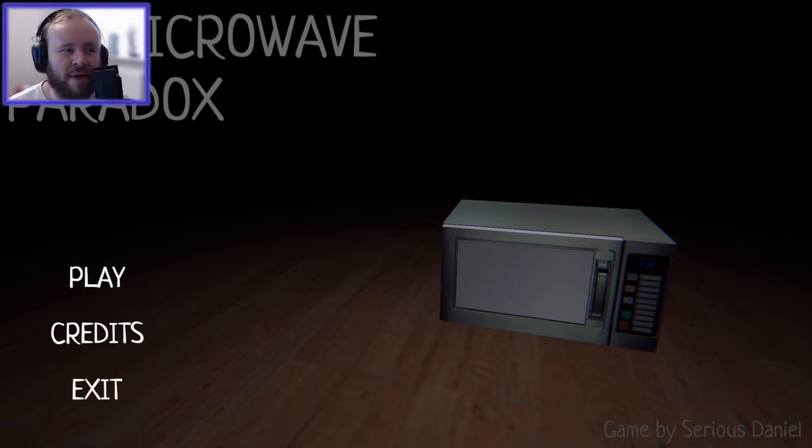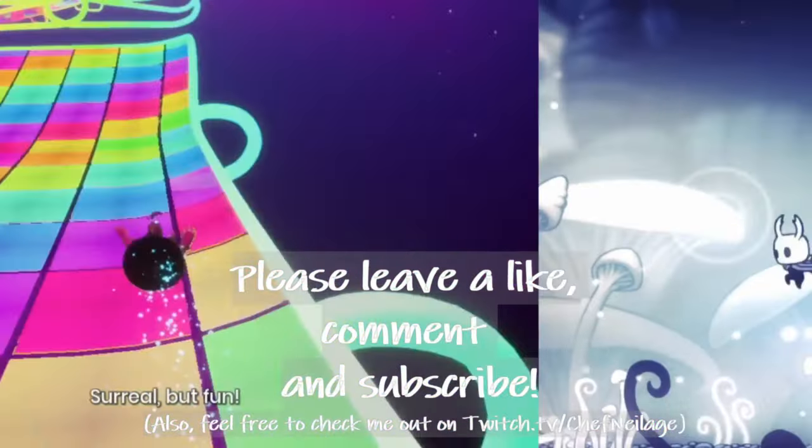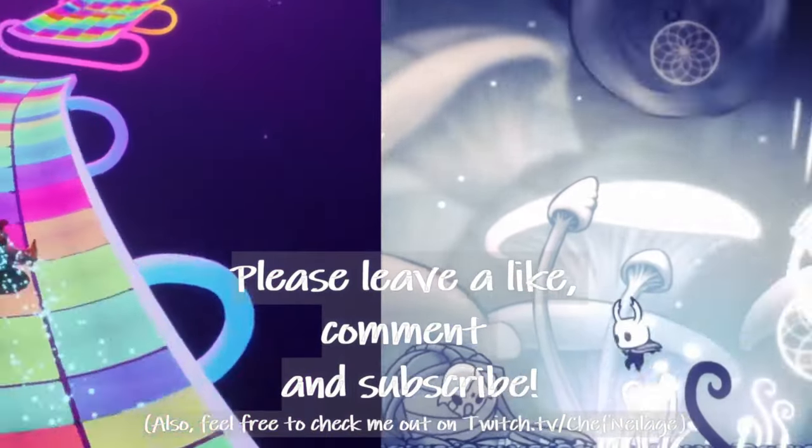There we go, that was The Microwave Paradox. Thank you all for watching. Leave a like, leave a comment, subscribe to the channel. I'll see you soon for another video. Bye!